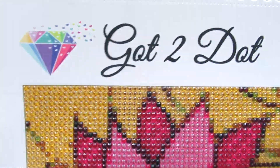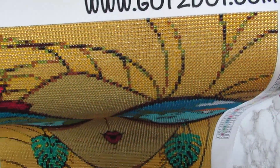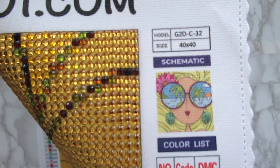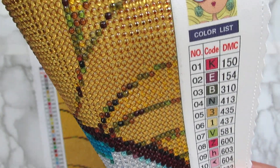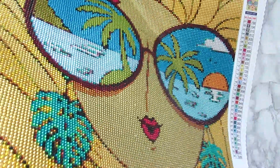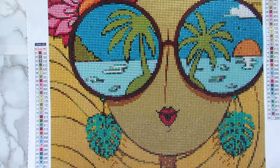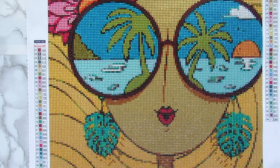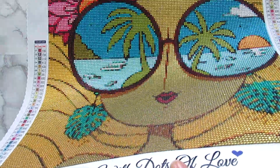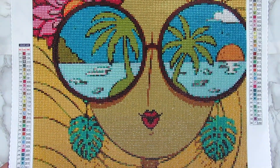This kit is from Got2Dot — I'll have their website linked below along with this specific kit. It's a 40 by 40 centimeters canvas with 34 colors, and it's called 'Beach Girl' on their website. I love it so much. The sparkle is just so captivating. I kind of wish I had this in March because my monthly theme for March was gold, and the gold in this kit is absolutely gorgeous.